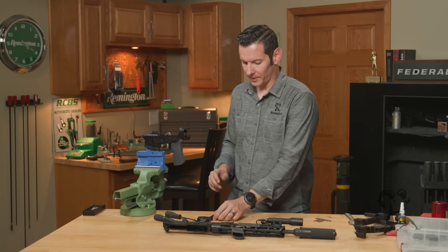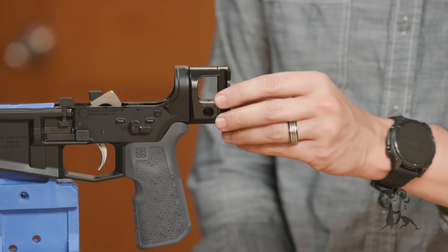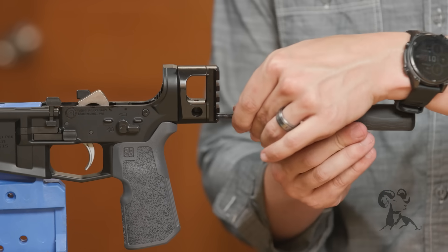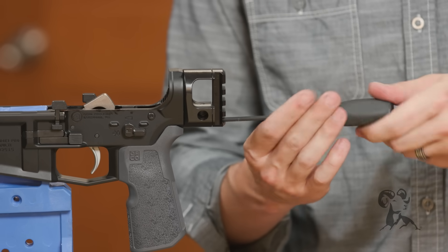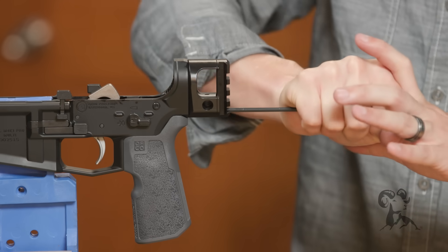Now all we need to do is reinstall the rail portion. We'll just throw that on the back — it keys in, so it only goes on one way. Then you take your screw again. If you want, you can throw a little bit more of that blue Loctite onto this screw as well — that's perfectly acceptable. And tighten that up.